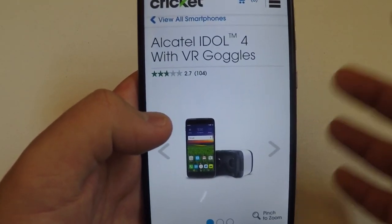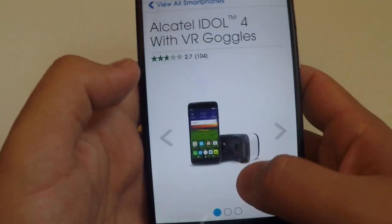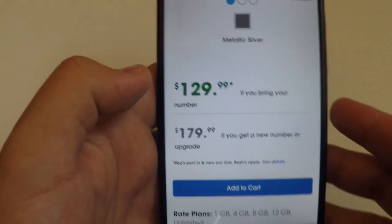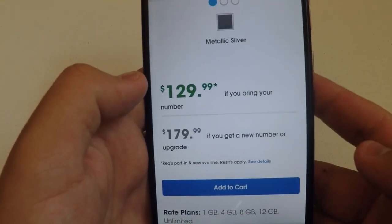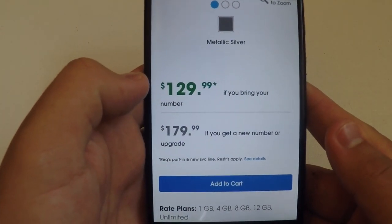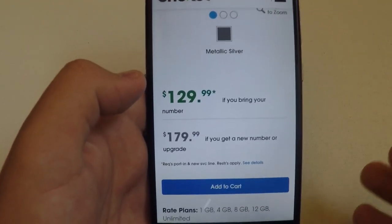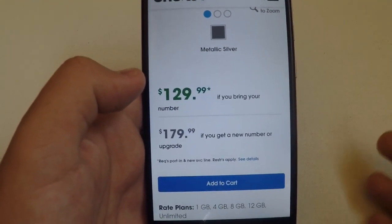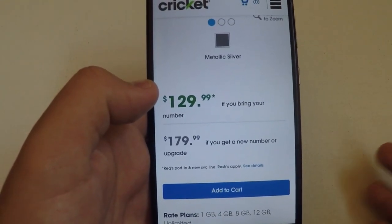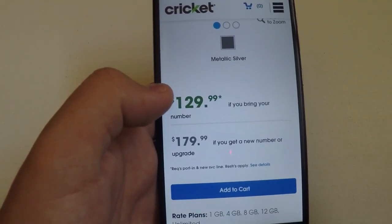Coming in at number two, we have the Alcatel Idol 4 with VR goggles. This package comes bundled with VR goggles. If you bring in your number, this phone is $129.99, and if you get a new number or upgrade it is $179.99. It features a brilliant 5.2-inch full HD IPS display giving users clear viewing angles even in direct sunlight, and octa-core processing power with 4G LTE speed.